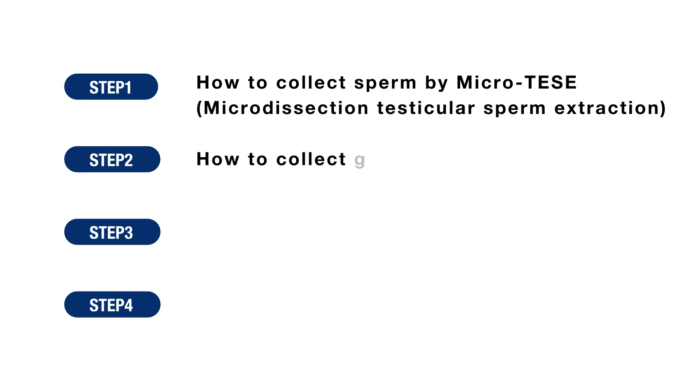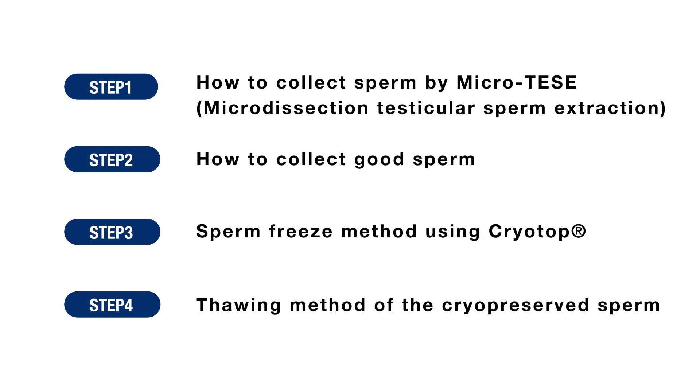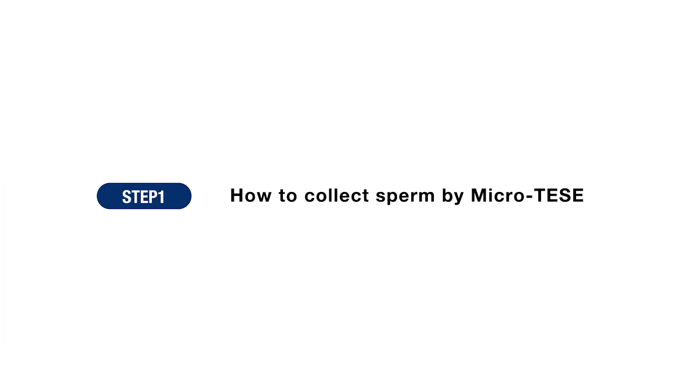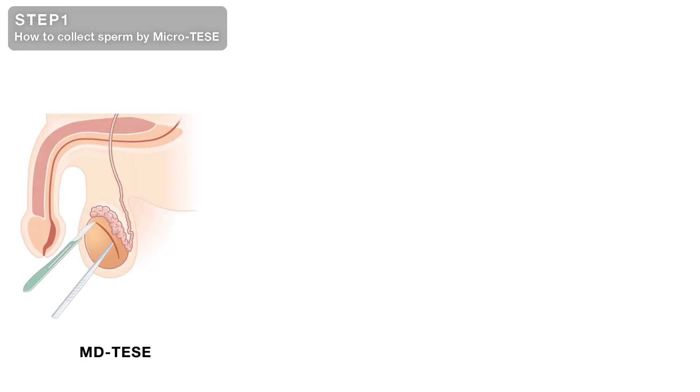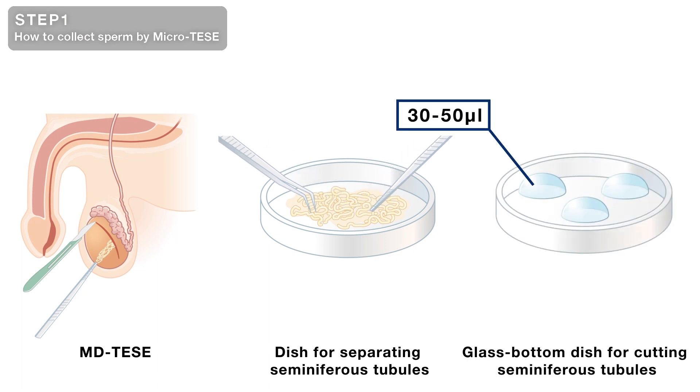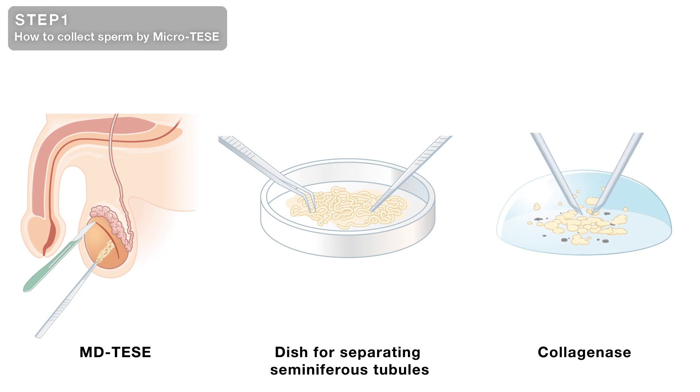Four steps for the oligospermia freeze technique using CryoTop are introduced here. Step 1 shows how sperm are collected by MicroTESI — Microdissection Testicular Sperm Extraction. Collect seminiferous tubes from the testes under an operating microscope. Sort the seminiferous tubes from the harvested tissue under a stereomicroscope, then cut them into small pieces with 27-gauge needles. Shredding in collagenase allows the cells to disperse and facilitates the retrieval of sperm.